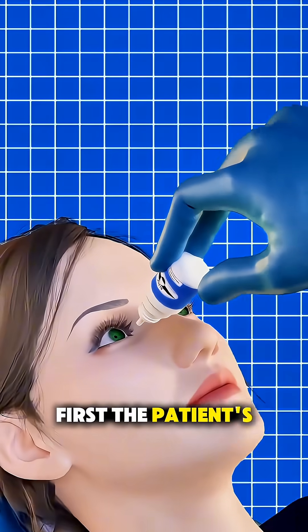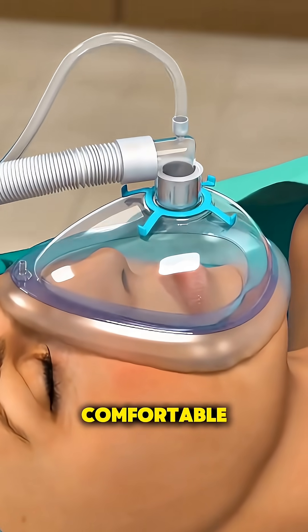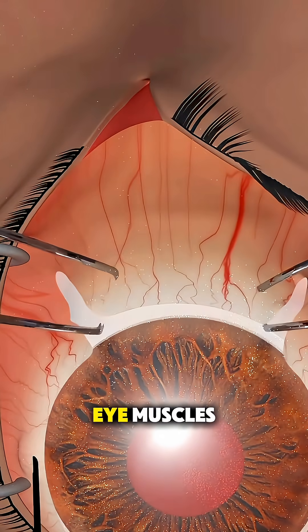First, the patient's eyes are numbed, and sometimes they're given light anesthesia so they stay comfortable. The surgeon then makes a tiny incision on the clear membrane covering the white part of the eye to reach the eye muscles.